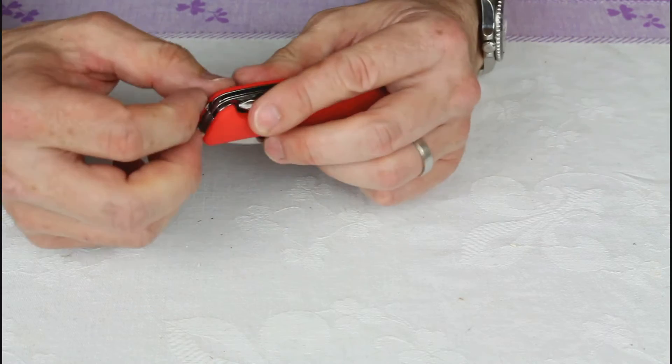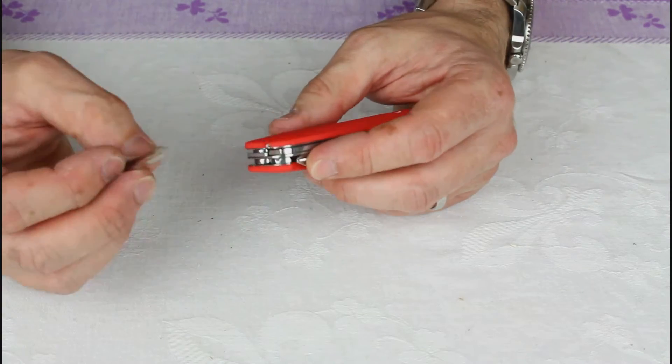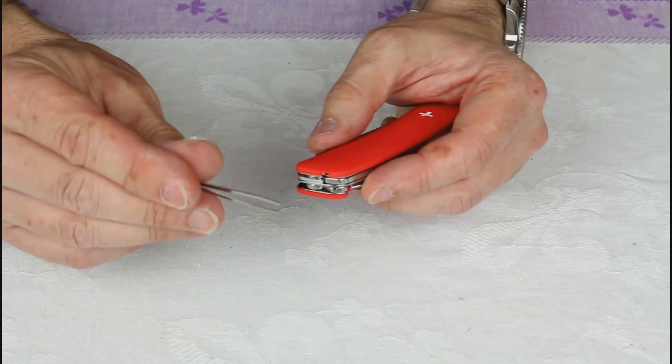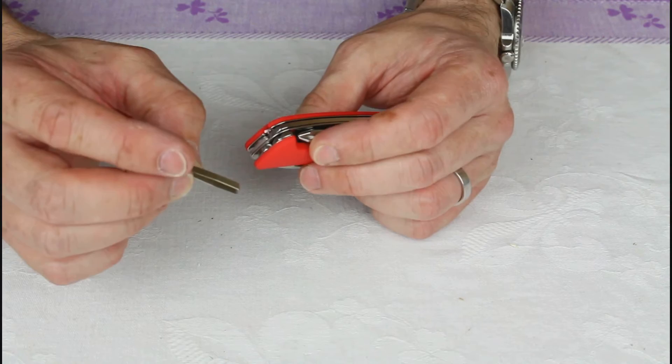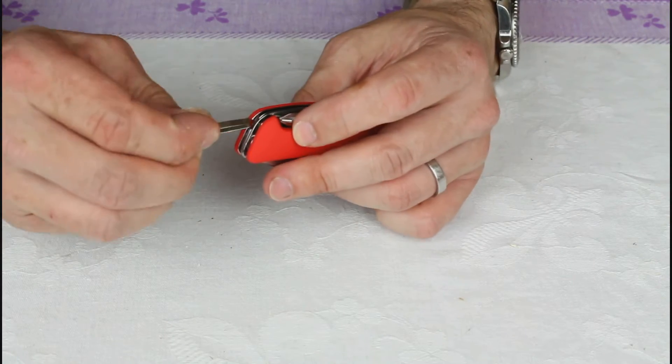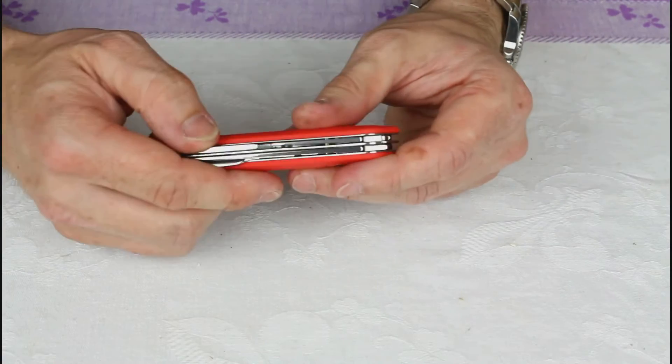Then before we get on to the blade, we've got a little set of tweezers — very similar to the tweezers you'll find in a Swiss Army knife. But in this example, no toothpick.